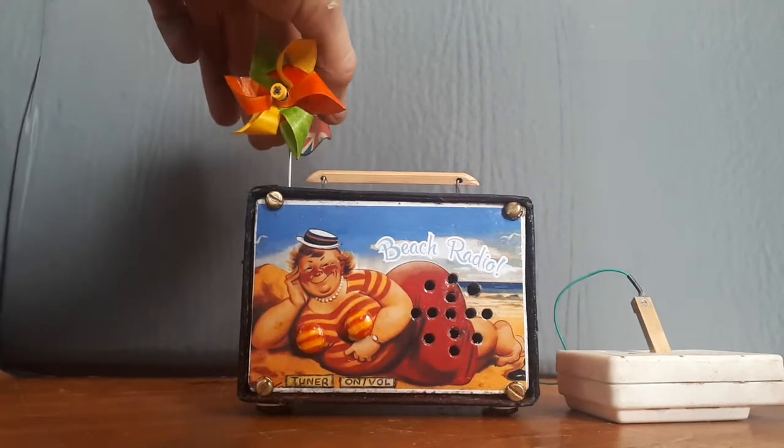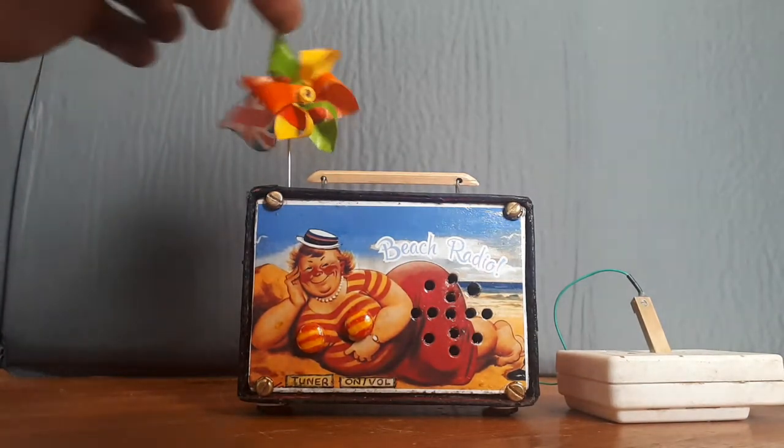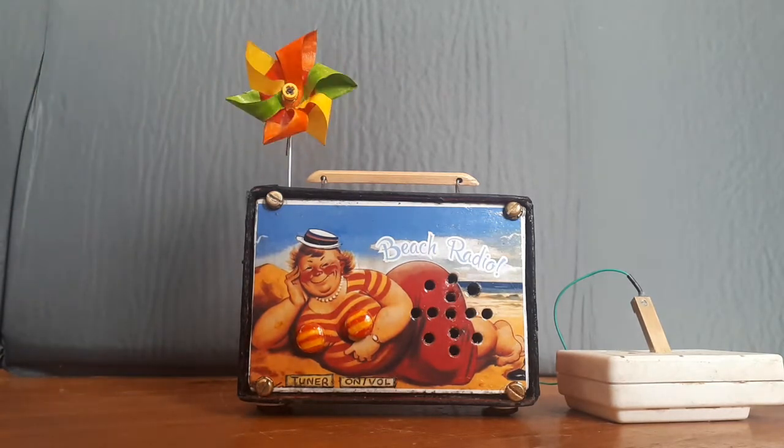Look at that — set up like it does spin. It still needs a bit of a tweak, but it will work. There we go.